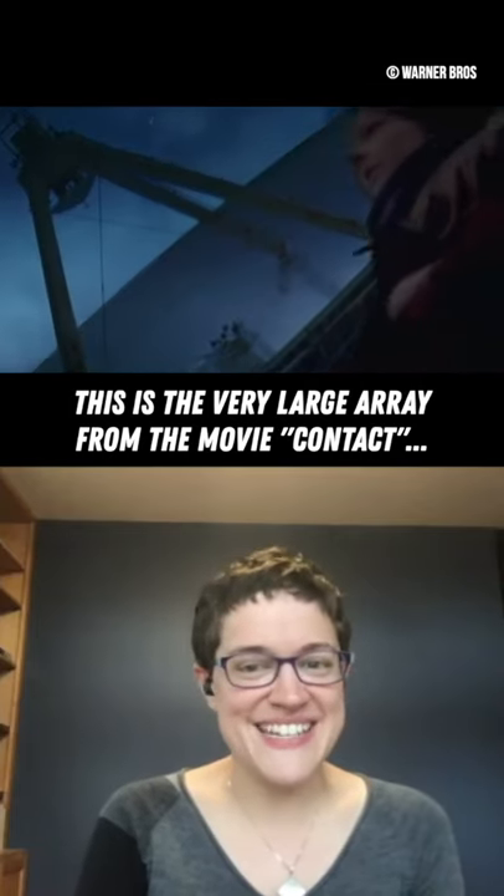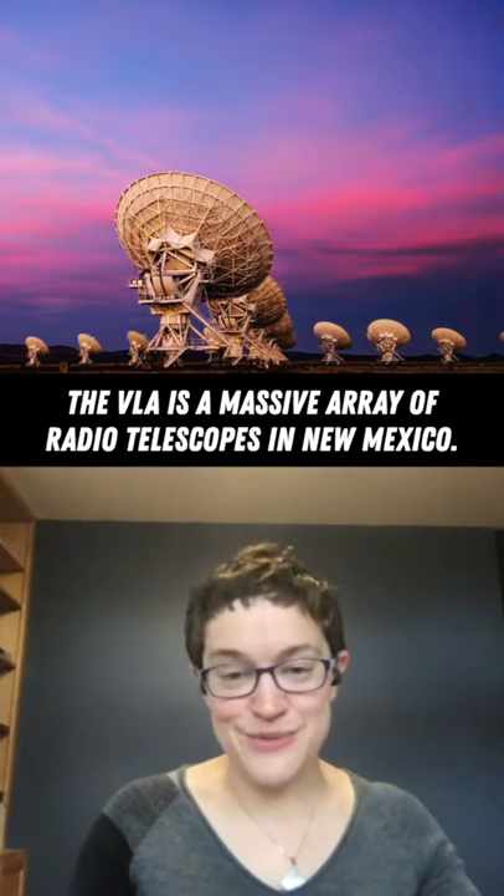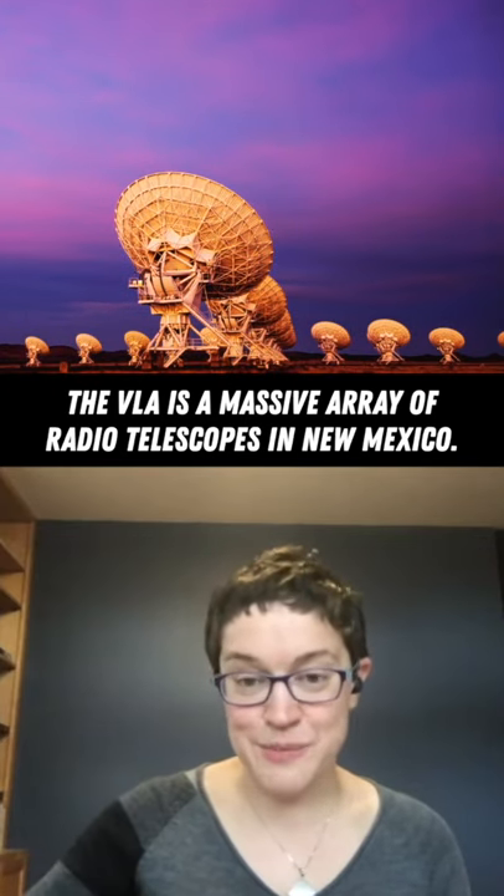Anybody that's ever seen the movie Contact knows the Very Large Array. This is a beautiful big array of radio telescopes in New Mexico.